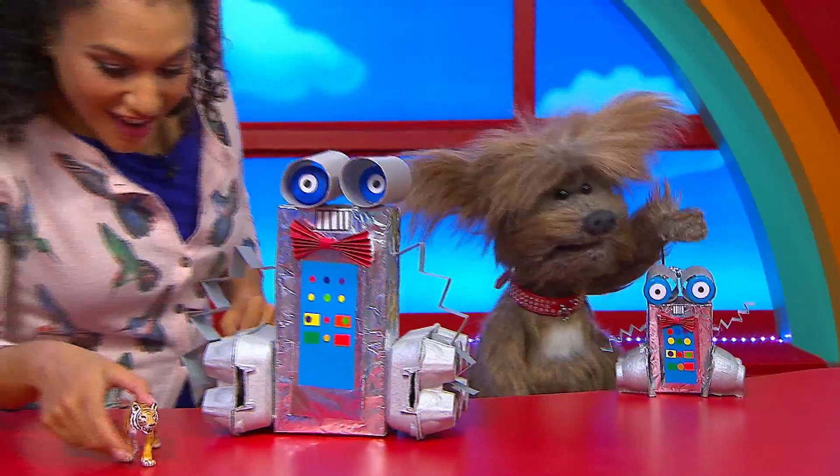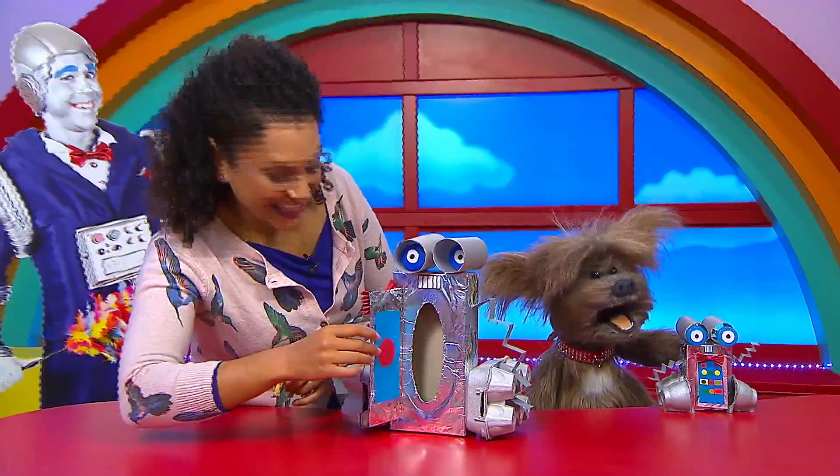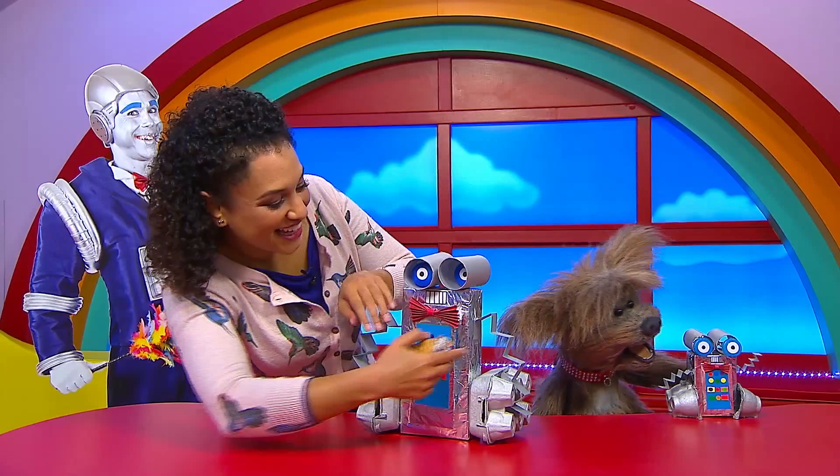How to make your very own robot buddy. His eyes move and he has a secret compartment.